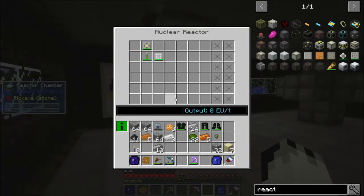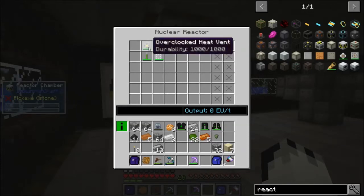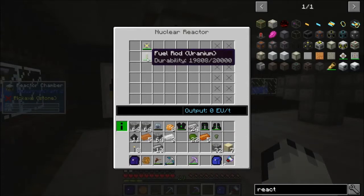This outputs 10 EU a tick. The way that this works is that you've got all these components that dump heat. Some of them move heat to other components, where the heat can then be dumped. This is an overclocked heat vent — it just dumps heat. Next to it is a fuel rod. This makes heat, but it also makes EU — 5 EU a tick, to be exact, on its own. If you were to put a neutron reflector next to it, the neutrons bounce off that neutron reflector and go back onto the fuel cell, and it creates more power as a result — double the amount of power.